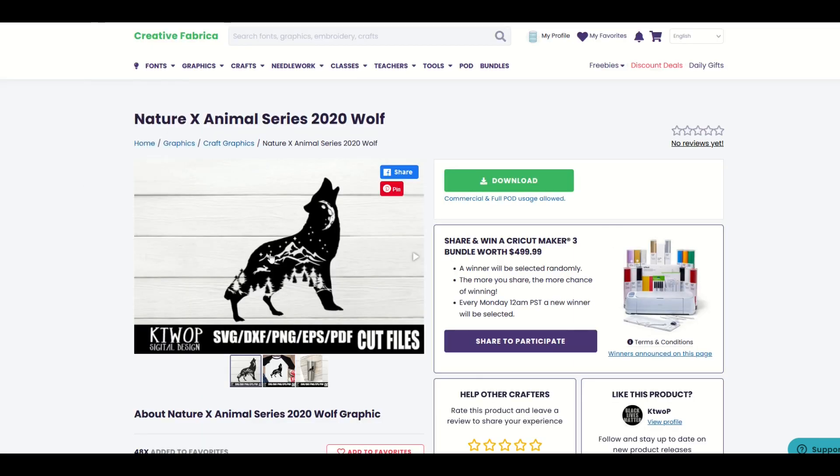This is the actual design I'm going to click on. I'll click download, and that gives me an SVG file — a scalable vector graphic — a DXF cutting file, a PNG, an EPS, and a PDF, all included. I'm going to click the download button.